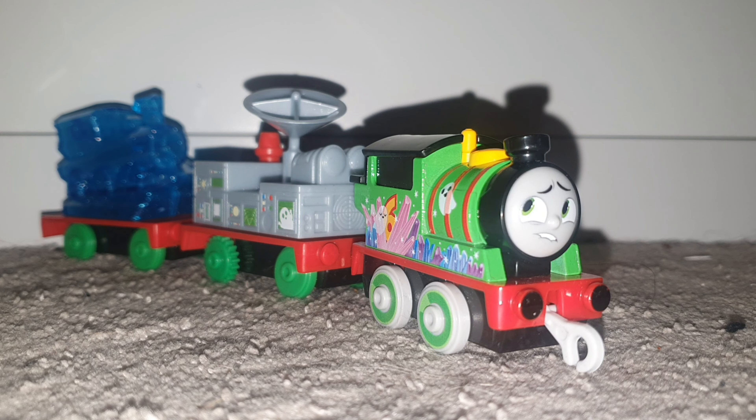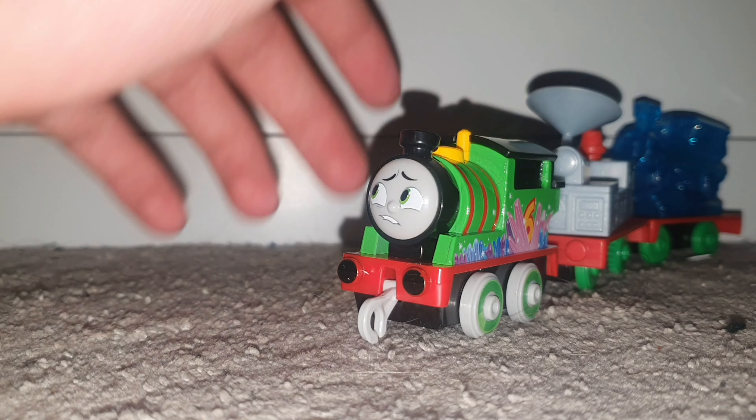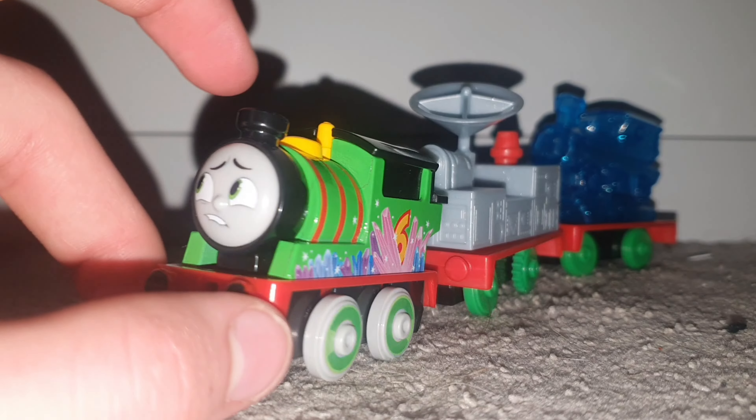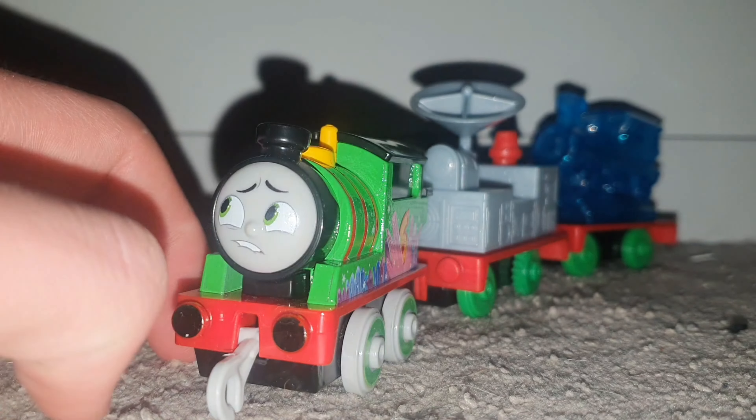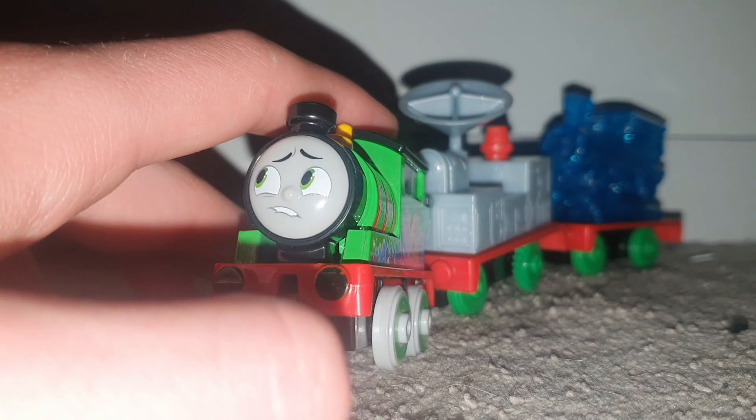And if you couple them together you get a lovely set. I mean, he doesn't even look half bad — he's not a bad piece at all. I like it. But if you don't like it, I'd happily get a wooden Thomas over this, but you know...